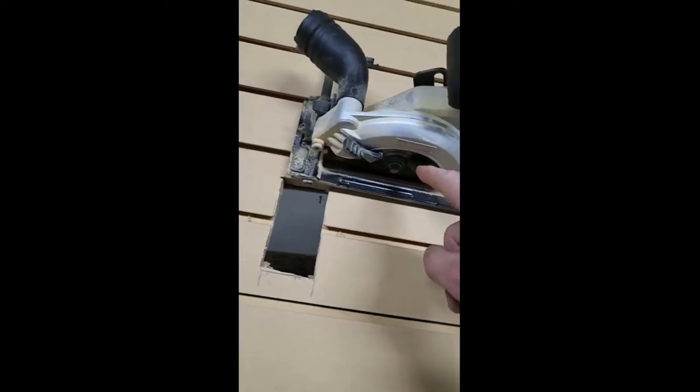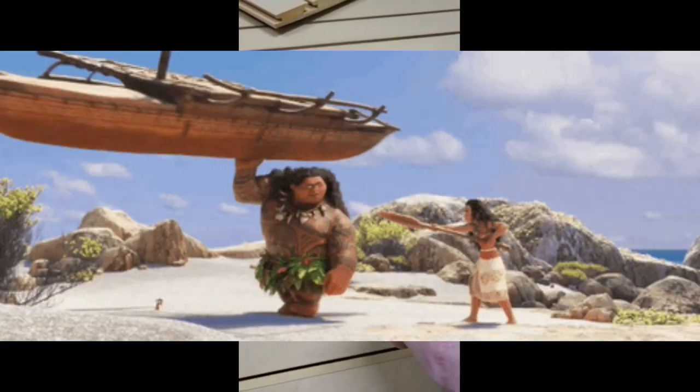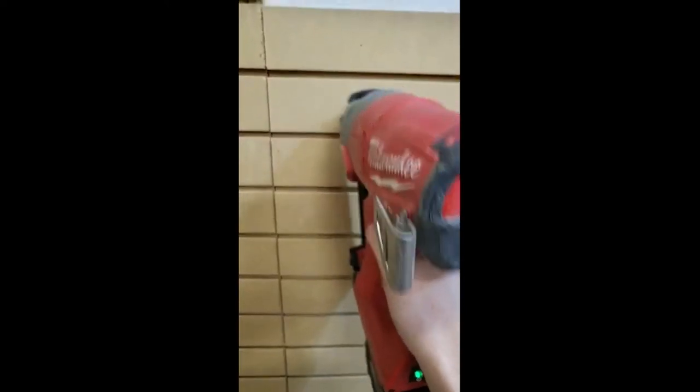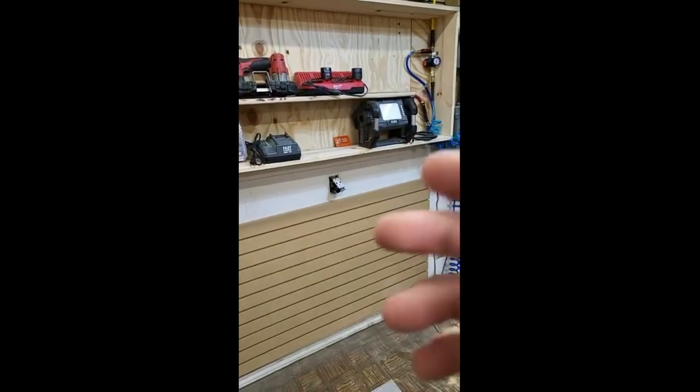You'll notice that even though this is thick three-quarter material — what would usually put a saw in a bind — this motor powers through, thanks to the power stack. As you can see, it's a pretty straight cut. Now we take the measurement for the receptacle.